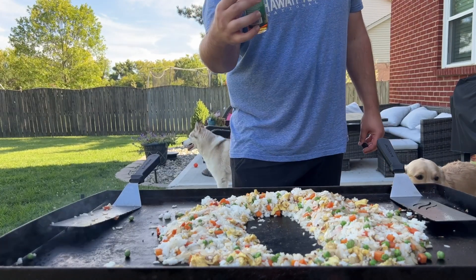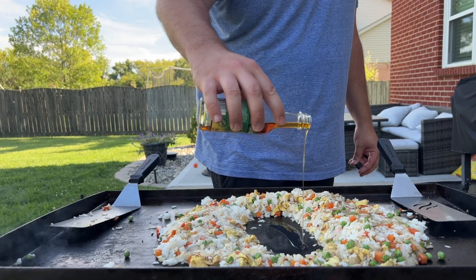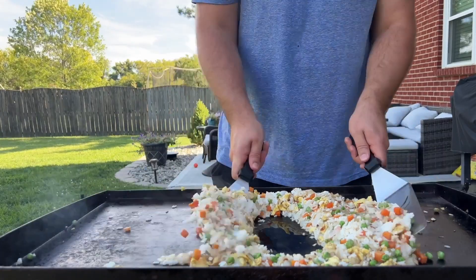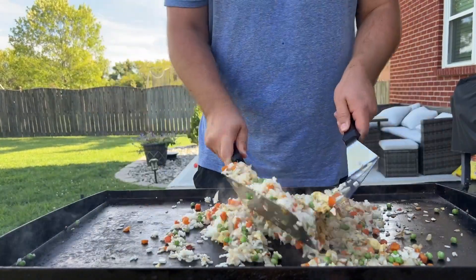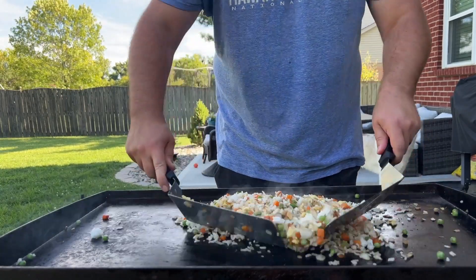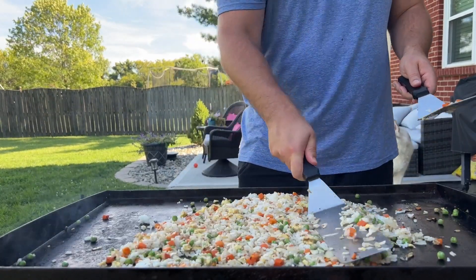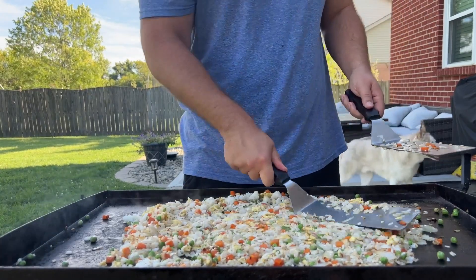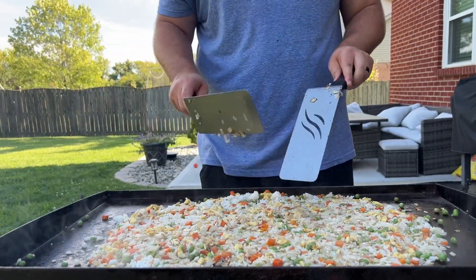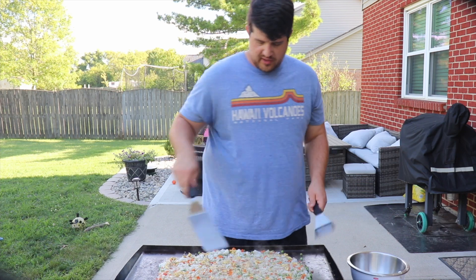Now we're getting to sesame oil. You're gonna need about two to three tablespoons — pour it right in the middle here. Let's start to mix this in. Then I flatten this out because we want as much surface area of the griddle touching the fried rice as possible. This is what's going to give it that actual fried rice taste and quality — let that sit there.